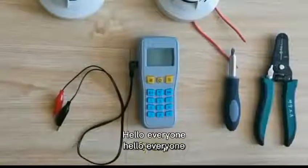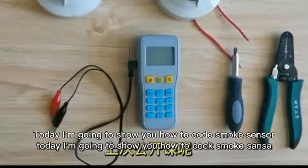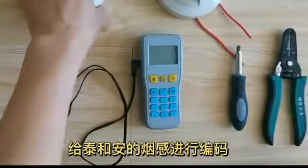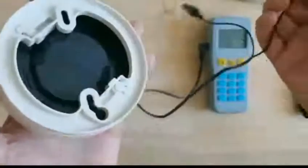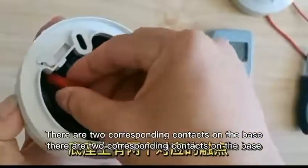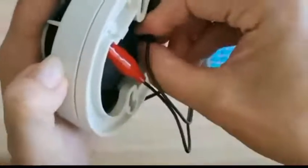Hello everyone. Today I'm going to show you how to code a smoke sensor. This is a fish mouse clip. There are two corresponding contacts on the base. Clip it.